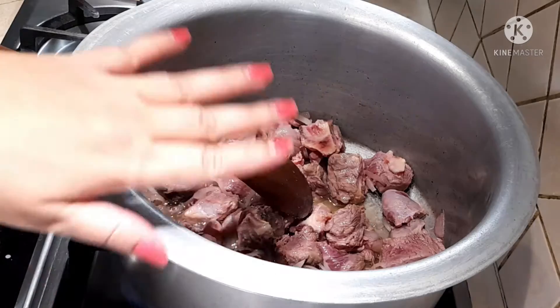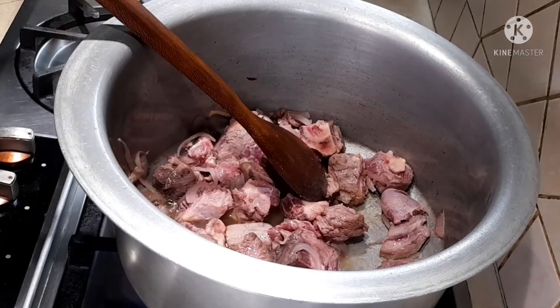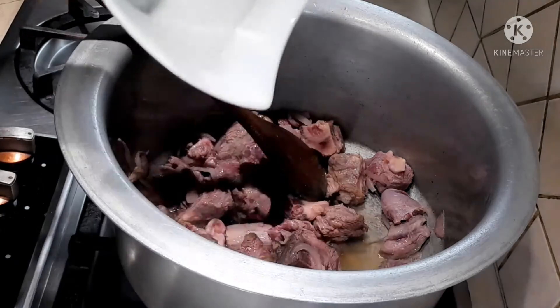I'm going to add the salt — about one tablespoon — and the ground spices.